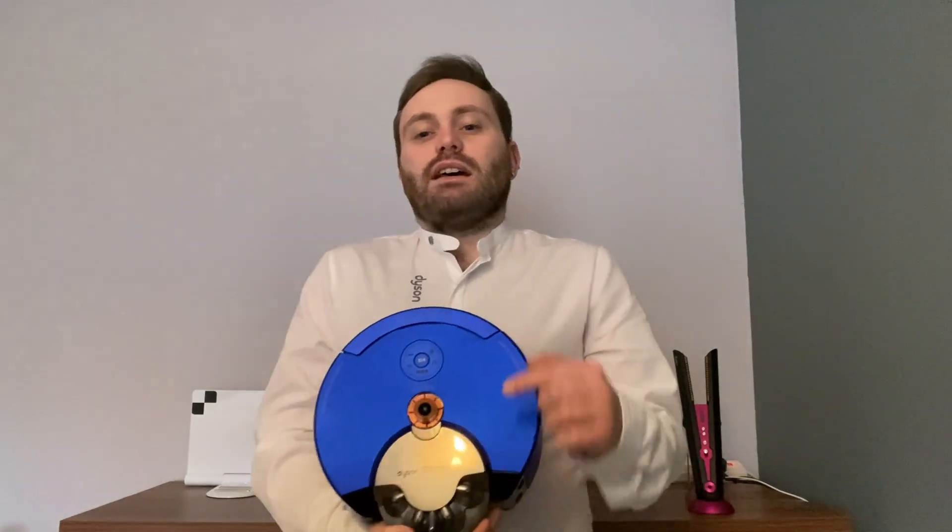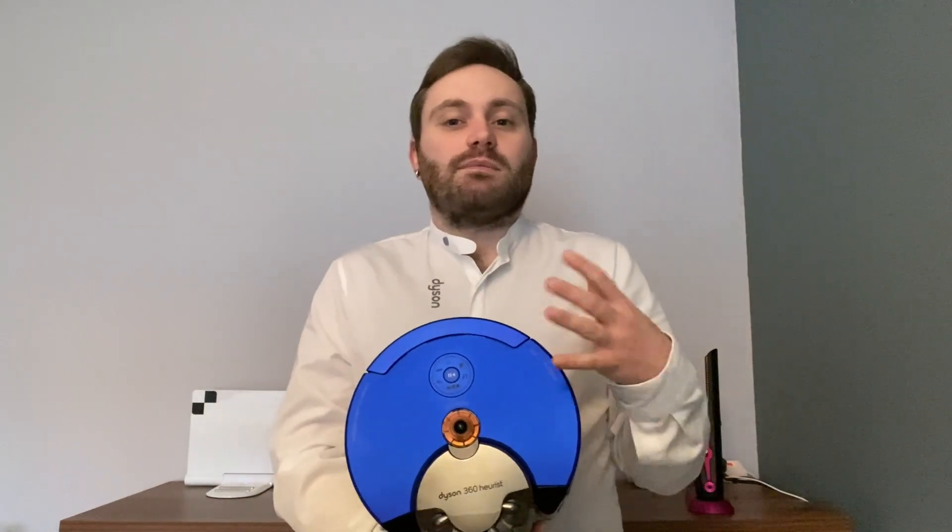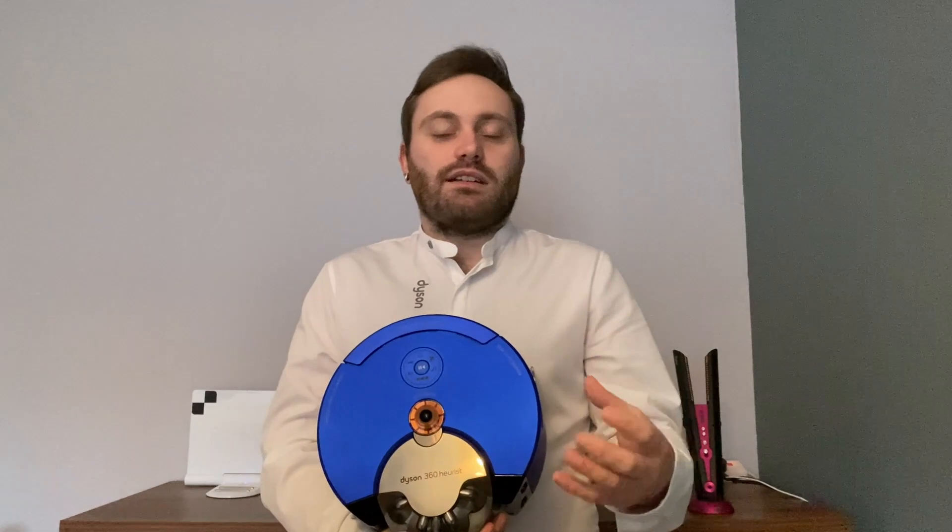Part of this SLAM process is the 360-degree camera that's mounted on top of the machine. This camera allows the robot to take a full 360-degree panoramic view of the space that it's in. While the camera is active, it's looking out for different features within the room, such as furniture, crevices, corners, and areas of highlights and low lights.